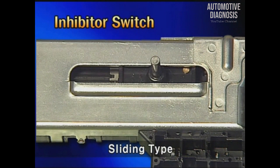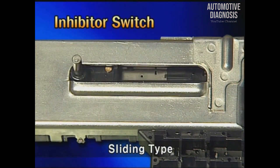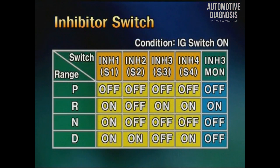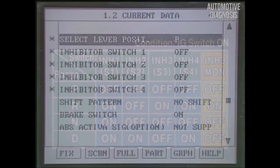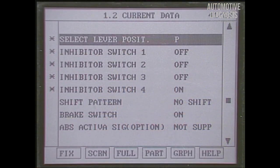The inhibitor switch detects the shift lever position by the combination of on-off signals of five terminals in the switch using sliding operation. The inhibitor 3 monitor terminal is the monitoring terminal for detecting a broken circuit of number 3 terminal. You can see that according to the position of the shift lever, the inhibitor switch changes on and off.